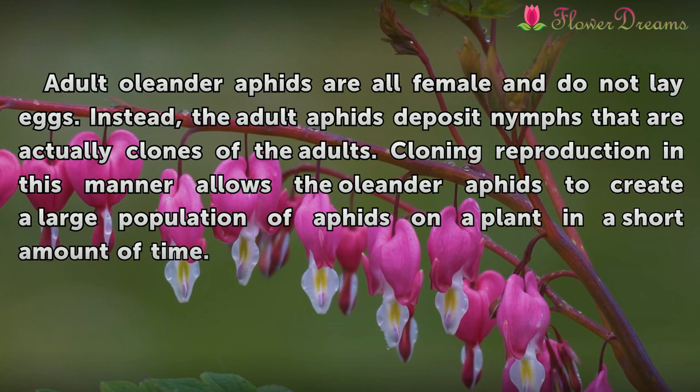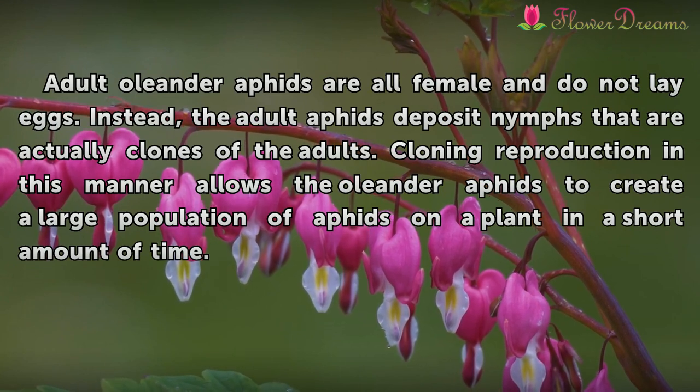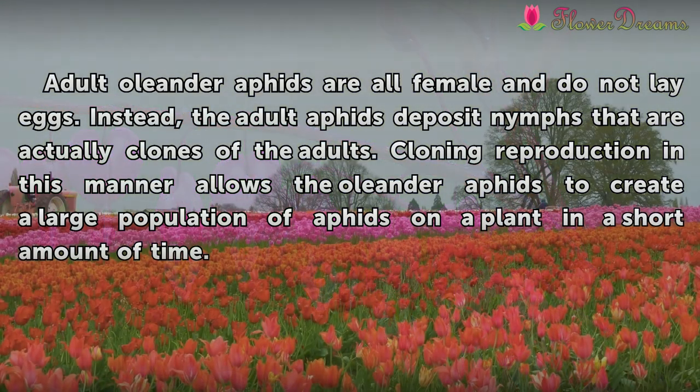Adult oleander aphids are all female and do not lay eggs. Instead, the adult aphids deposit nymphs that are actually clones of the adults. Cloning reproduction in this manner allows the oleander aphids to create a large population of aphids on a plant in a short amount of time.